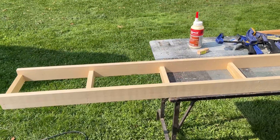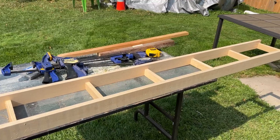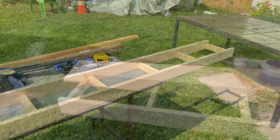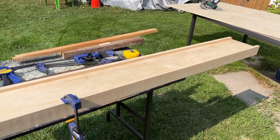For the benchwork I used one-by-two and one-by-three pine framing, built like a ladder with one-by-three on the sides and one-by-two across the middle at 12-inch centers. I put a strip of half-inch plywood on top and screwed it into place, plus a small eight-inch piece of half-inch plywood to bridge the gap from where the benchwork comes off the top of the helix.